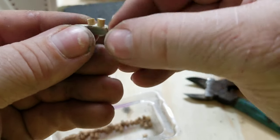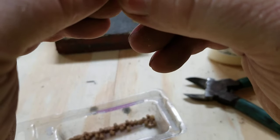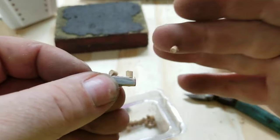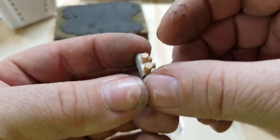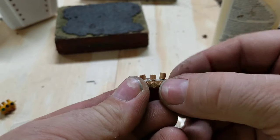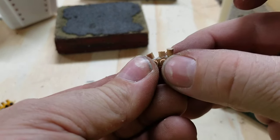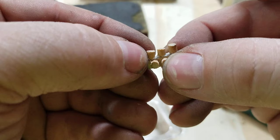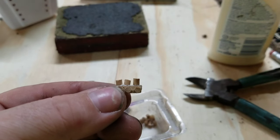Sometimes it's a little tricky. You can see how one is smaller than the other — that's why you need a file or a sanding block, one of the two. You've got to keep messing with that a little bit, but that's all you have to do.